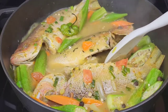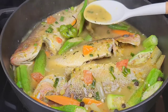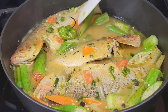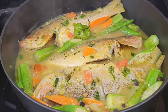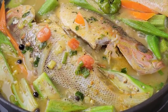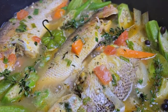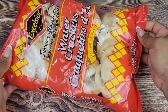When it comes to side dishes in Jamaica, we love to have steamed fish with bami — fried or steamed — festival, ground provision, fried dumplings, or rice and peas. Everybody has their preference, so choose your favorite side dish. Make sure you choose something to soak up those juices.